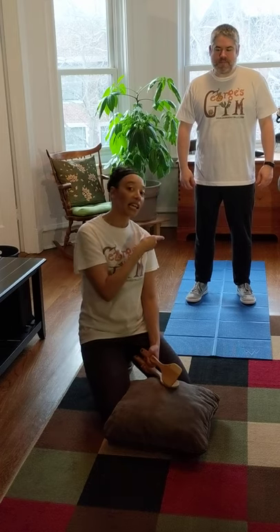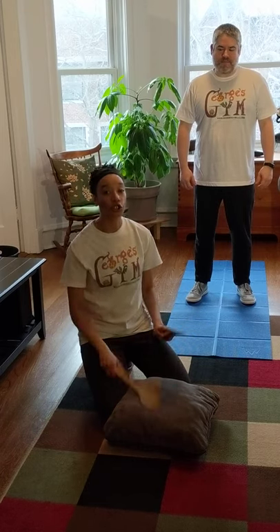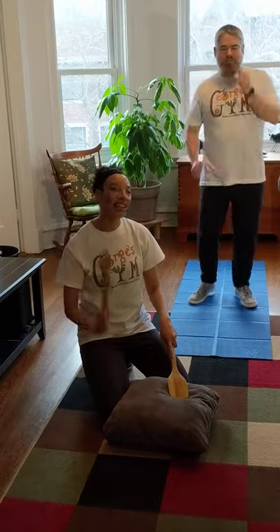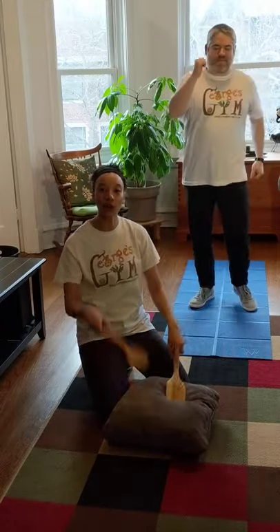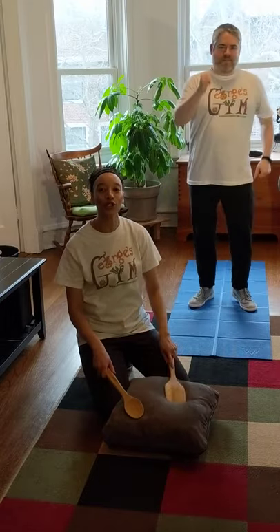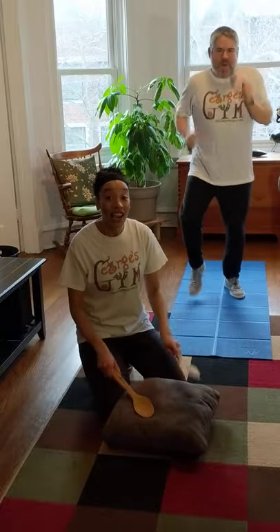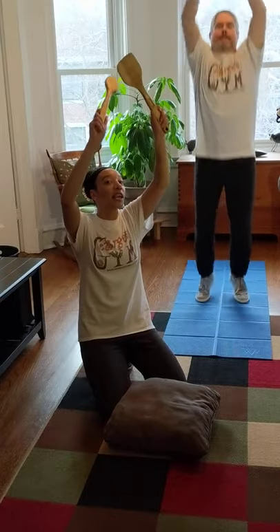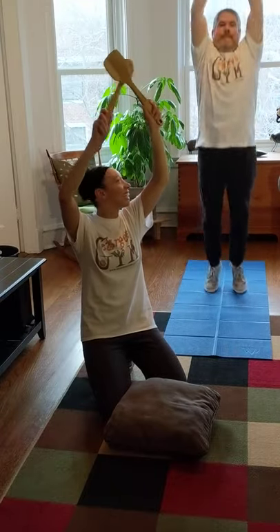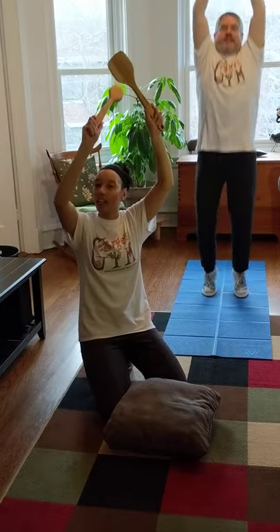I'm gonna play three different beats and each beat is gonna tell Mr. Nick how to move his body, because he's gonna move the same as the beat. The first beat is a slow beat, and when we play the slow beat he's gonna march — nice and slow. Then I'm gonna play a fast beat, and for the fast beat he's gonna run in place, going really fast. Then I'm gonna play a high beat, and for the high beat he has to jump — with his legs together and his arms up.